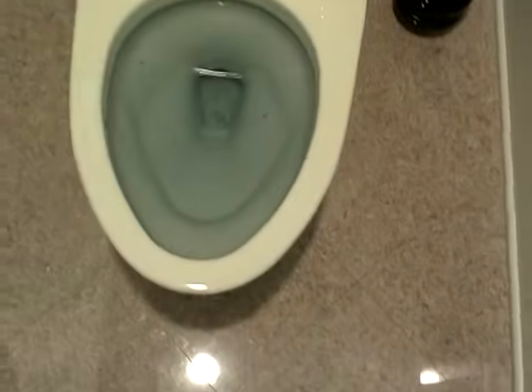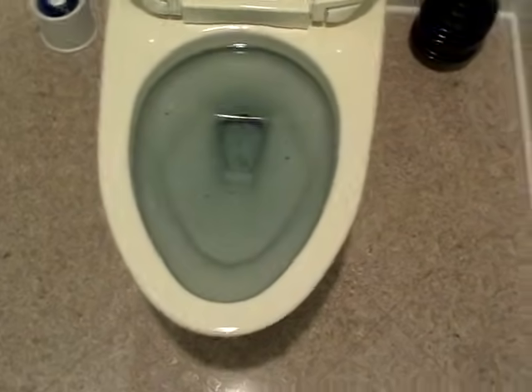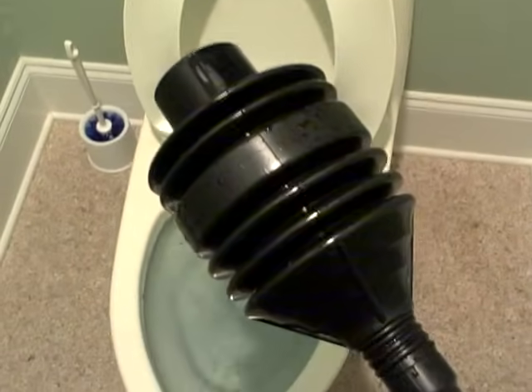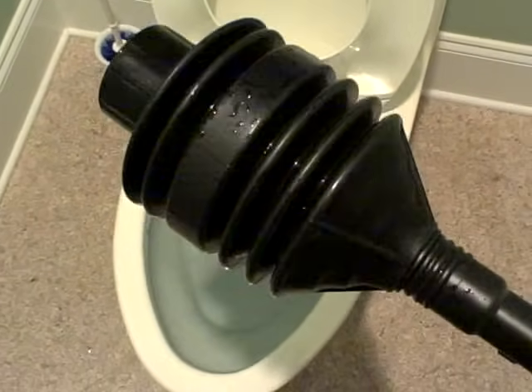Here's the situation: we've got a stopped up toilet and we've got a plunger. Big surprise. The kind of plunger I like to use and the kind of plunger I recommend you get is one of these pleated plungers, and I'm going to show you how this works.